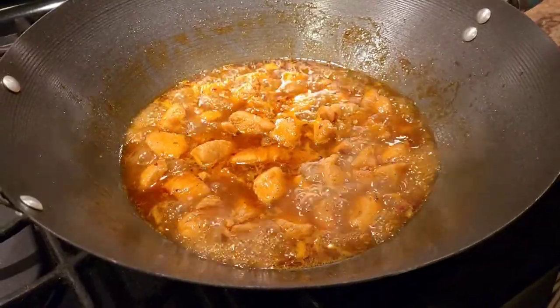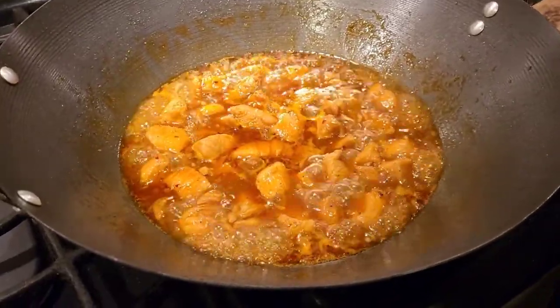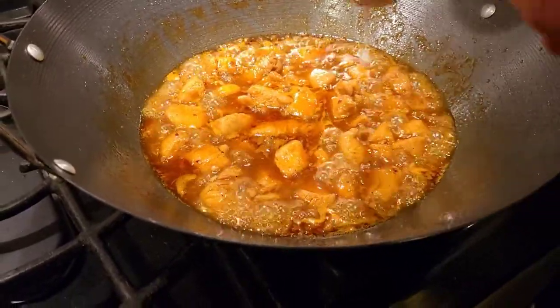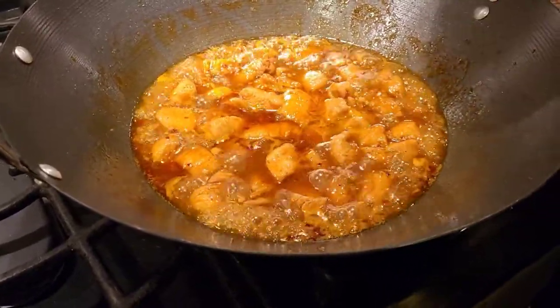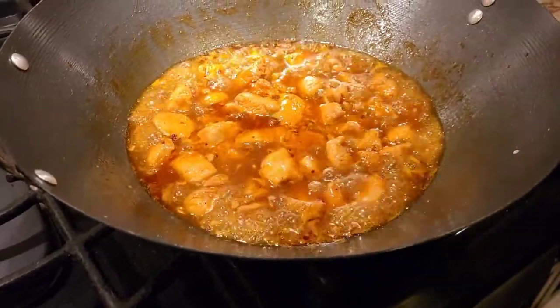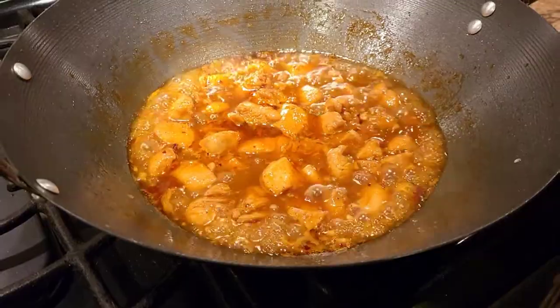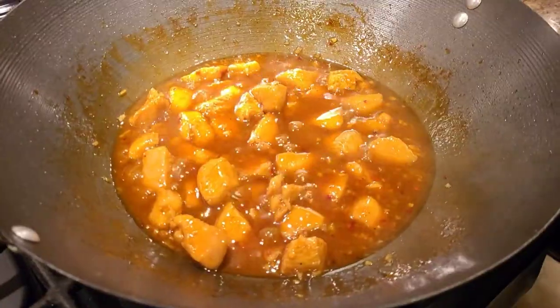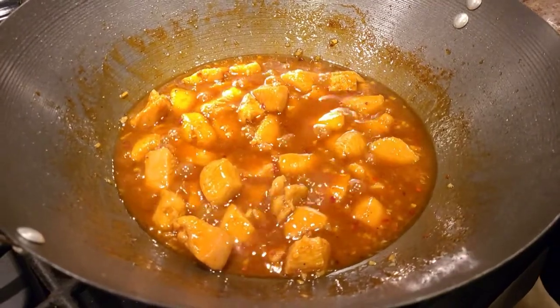Once your sauces have cooked a little bit, to thicken the gravy of the honey sriracha chicken we're going to add a little bit of cornstarch — about two to three tablespoons. Once that's added, we'll let the gravy thicken up and then we'll be all set.